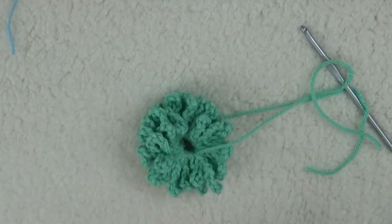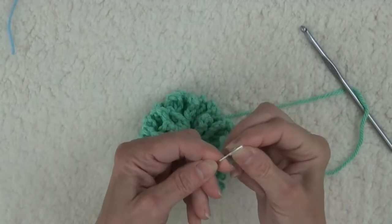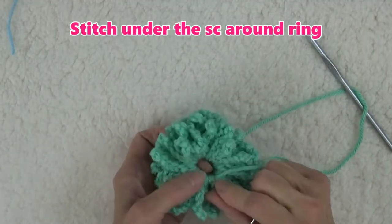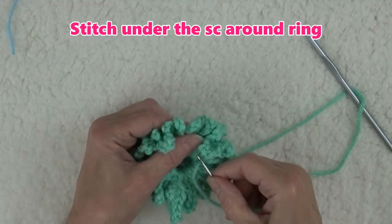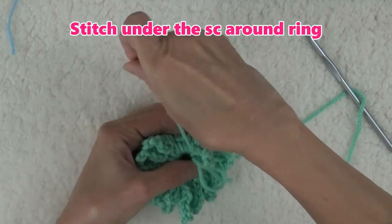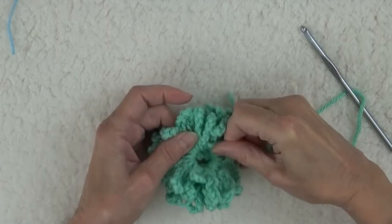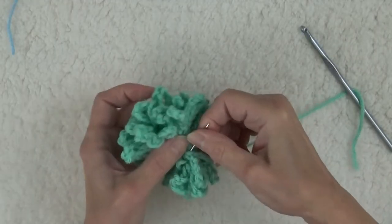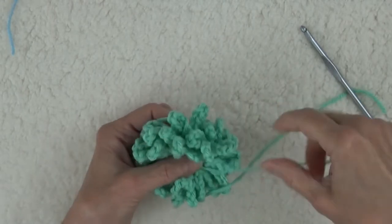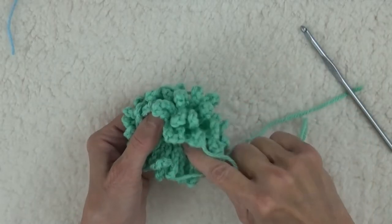When you can't pull up any more, thread the beginning yarn tail into a yarn needle, and insert the needle under the next three or four exposed single crochet stitches and pull the yarn through. You don't have to catch every stitch — just work around the stitches on the ring. Then pull up the yarn. Keep stitching around the ring, pulling the yarn every few stitches, and the ring will tighten up nicely. You may end up going around the ring a few times altogether.